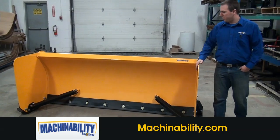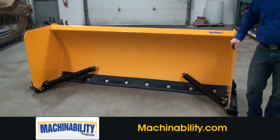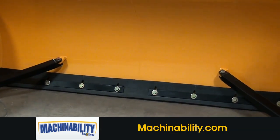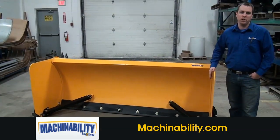The model we also have here is with a rubber trip edge. You can also get these models with a steel tripping edge. The rubber trip edge stands 38 inches tall from ground to top, whereas the steel trip edge model will stand about 42 inches tall.